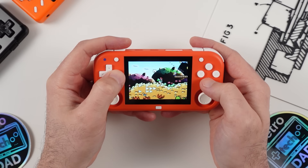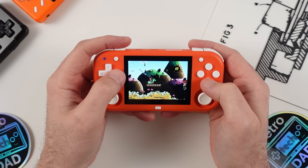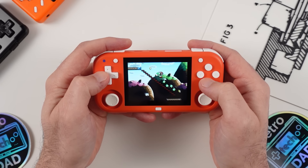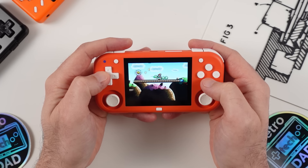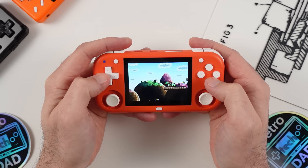It does seem that some units have had issues with the D-pad, though my own unit hasn't had any issues at all. It appears that Magic X is aware of the issue, and it looks like it affected the earliest units that were manufactured. If you happen to end up with a bad D-pad, I would definitely reach out and get it replaced.